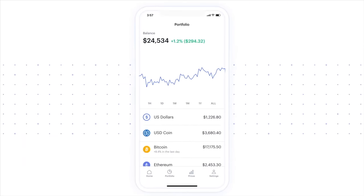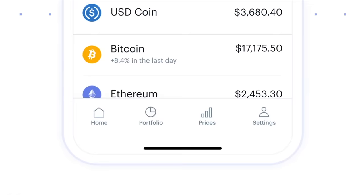This video is sponsored by Coinbase, whose aim is to create an open financial system for the world. I'm Andru Edwards, and you're watching Gear Live.